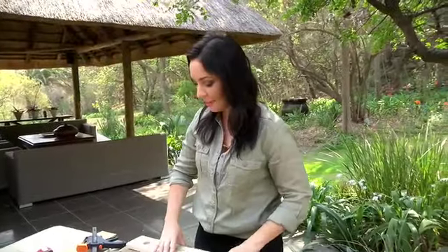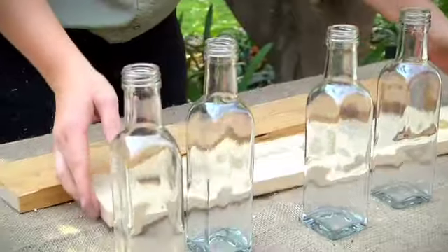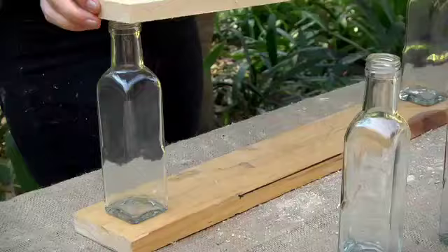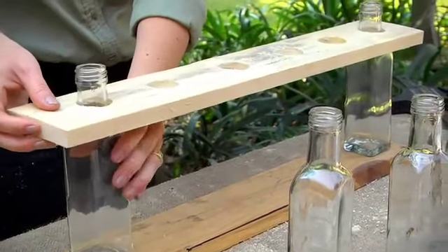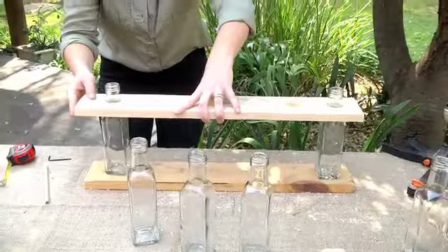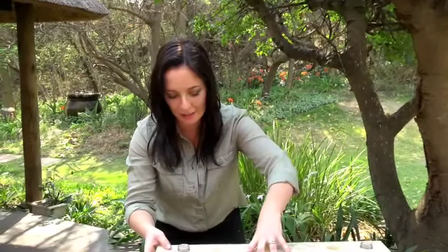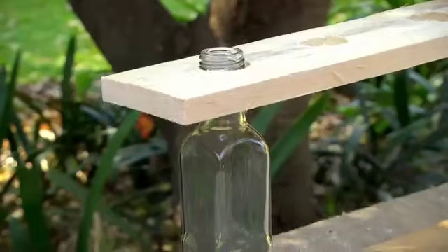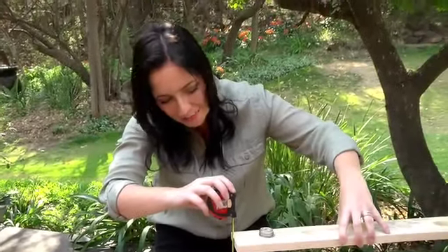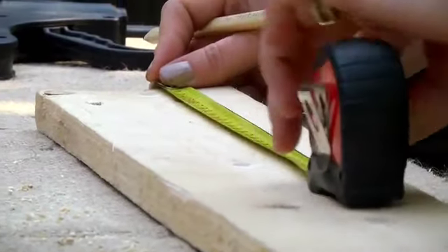I'm going to assemble my project again — grabbing the base, which is the exact same length as the top piece, just to double check we're on the right path. You can lift the top piece to whatever height you want — right on the rim or hanging further down the neck of the bottle. I like it around 21 centimeters, so that's the measurement I'll use to cut the two side pieces of pallet wood.